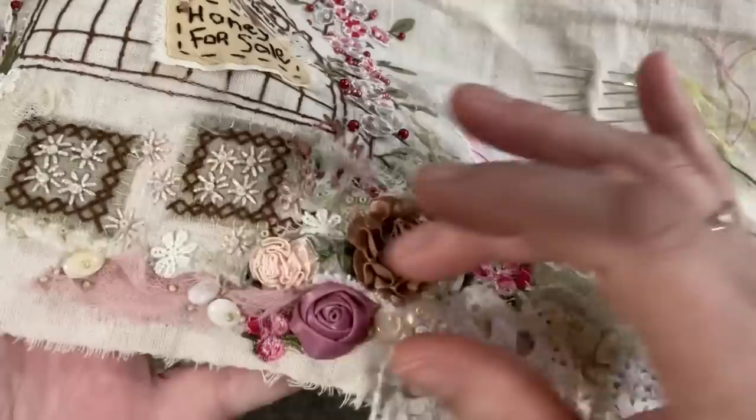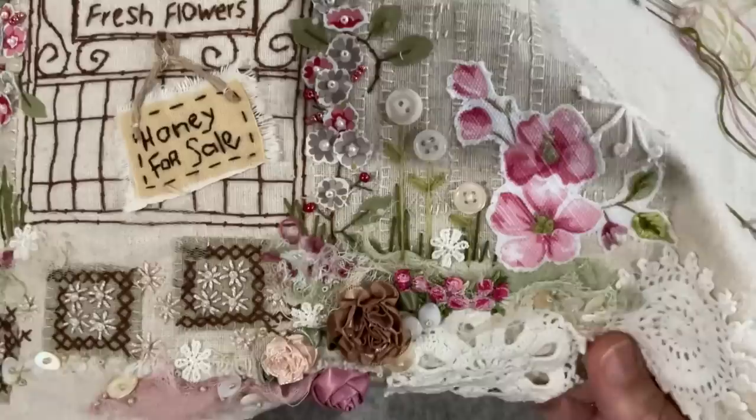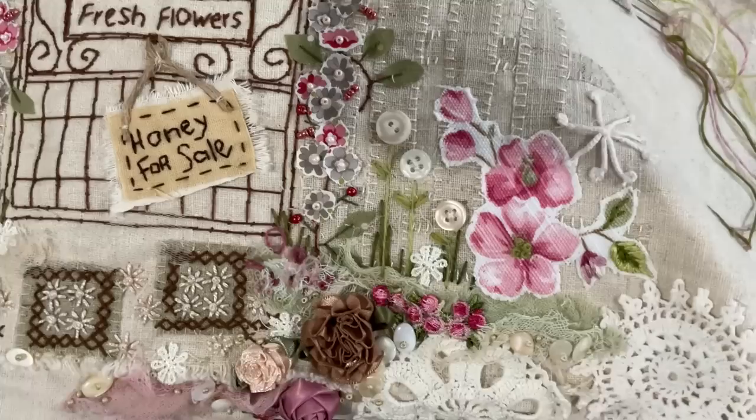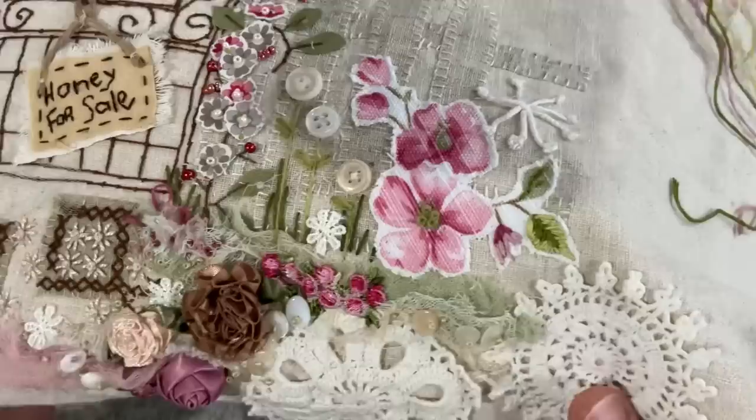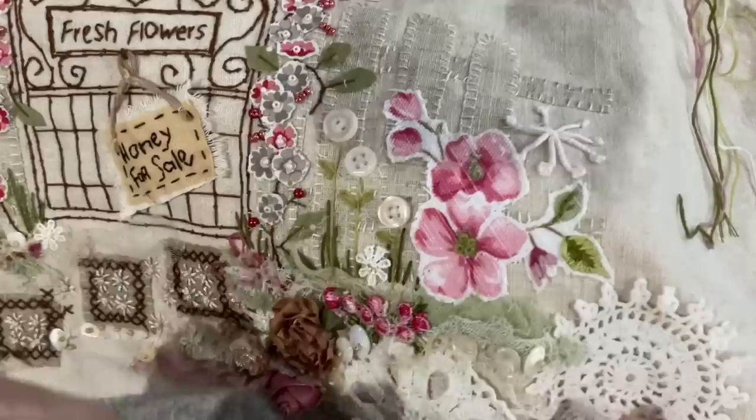Our little button flowers are in position, and then I just drifted quite a cluster of these little stones - well, they're actually pearls, polished pearls with a little seed bead on top of them. And that brings us to this guy, so today I plan to stitch this little fellow - well, a portion of it - to show you how I paint with thread.